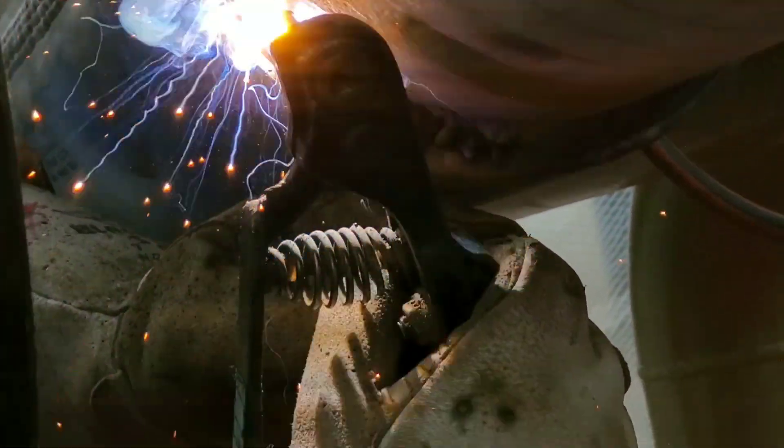If you've got comments, please leave them in the comments. 7018 is the rod I'm using — that is a 3/32. I'm starting the first pass of my cap, which is on the pipe and the bottom of that weld, and then I'll stack two more on top of it to complete my weld.